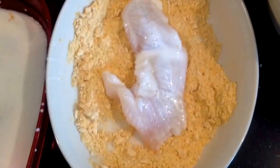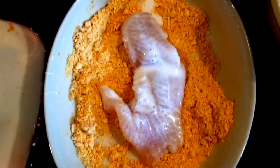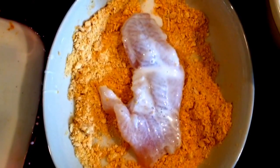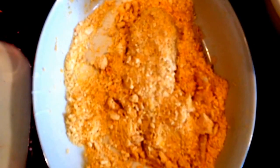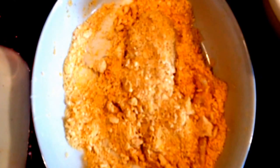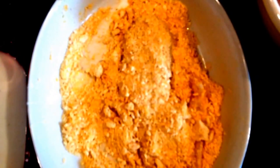Mix all of the breading together in one bowl and pour your buttermilk in another bowl. You're going to dredge your fish in the buttermilk and then cover it completely in the fish fry mix. Today we're using bass or perch caught fresh out of Toledo Bend Lake.